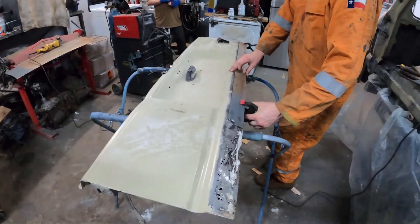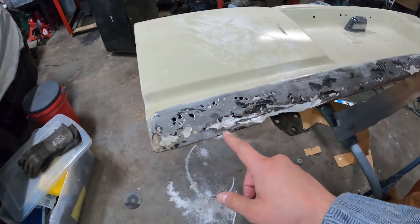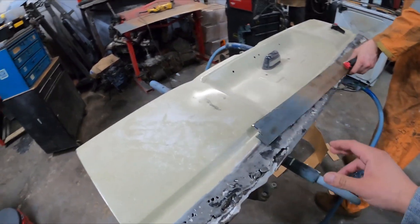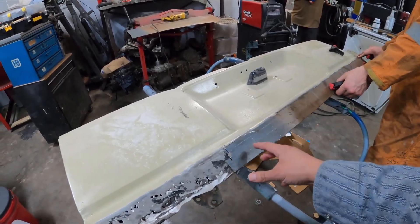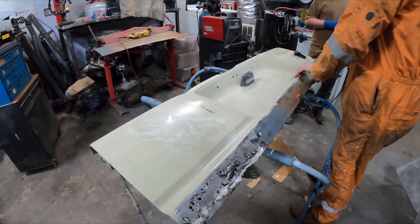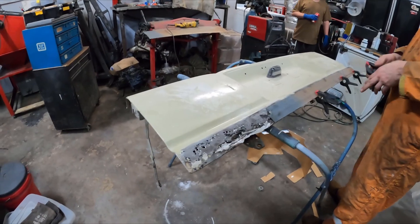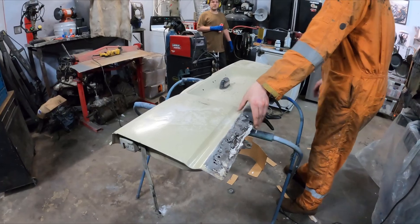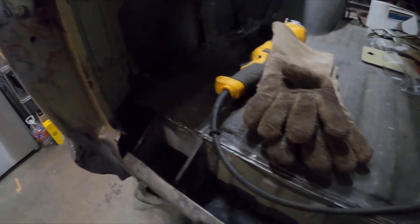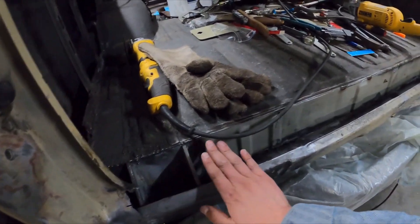Over here there's a lot more work that's been done — it's looking super good. Right now Jack's working on the rear tailgate, which was really bad. I didn't realize how bad it was until he got rid of all the bondo. The plan is to do patches on the tailgate — ideally one patch but the sheet metal we have isn't long enough so we'll have to do two. A lot of the surrounding areas have been welded up as well, and a lot of progress has been made.